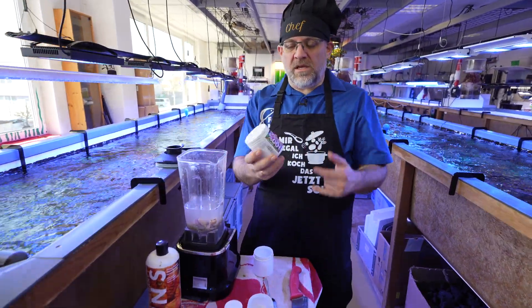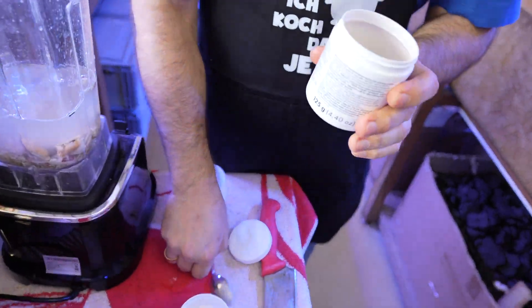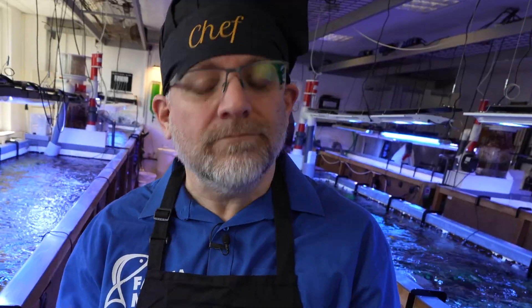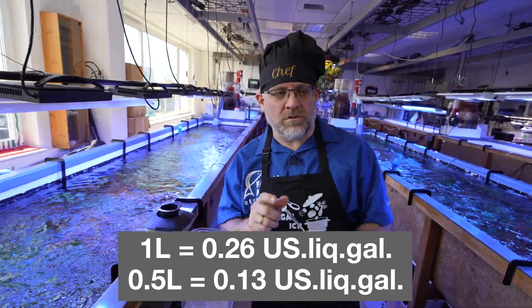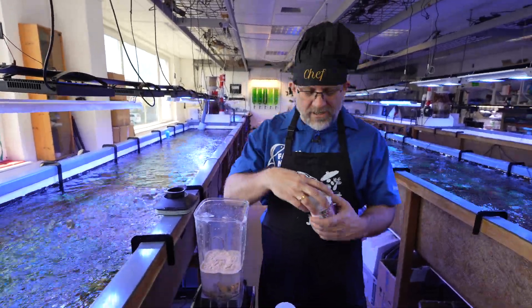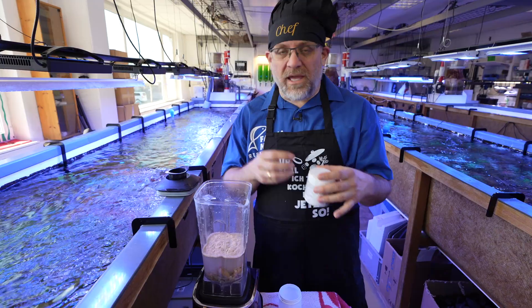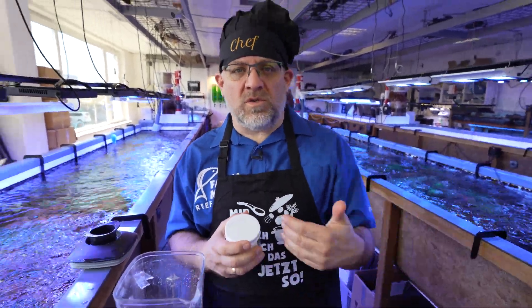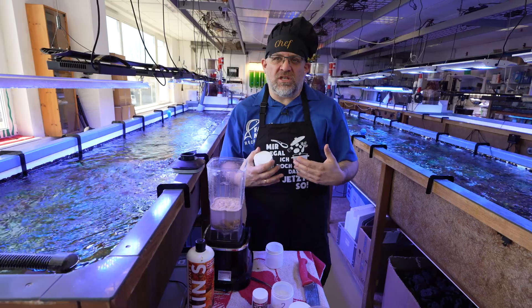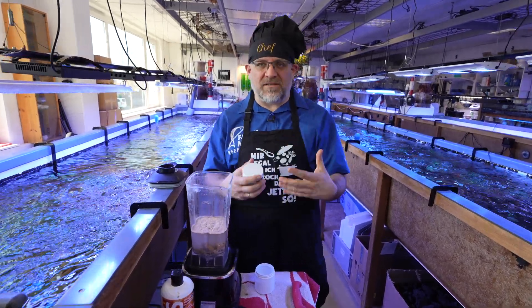The next very important ingredient is a probiotic bacteria called Rebiotic — it's a pure bacteria powder. For about half a liter of mixture, we use two teaspoons of bacteria. This is super important because it ferments the food and makes it better digestible. It also reduces the amount of phosphorus going into the water column. The corals and fish can digest food much better, get more energy, and use it for growing. You will see a massive polyp extension reaction from the microbiome after this feeding.